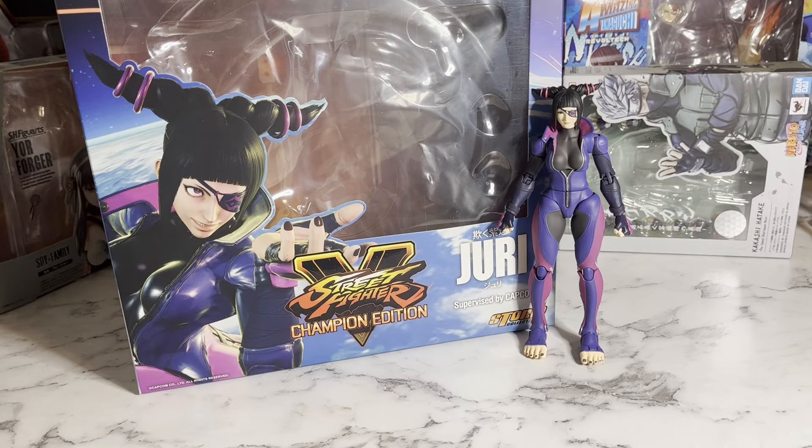Hey everyone, it's me again, and I'm back with another figure review. This time I'm reviewing the Storm Collectibles Juri Han from Street Fighter V — well, her look in Street Fighter V. And today is actually Juri's birthday, the day that I'll be posting this, January 1st. So what better way to celebrate than reviewing this awesome figure?